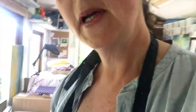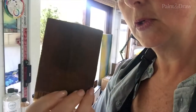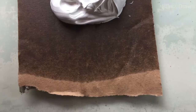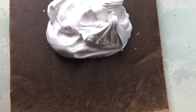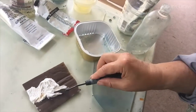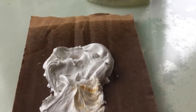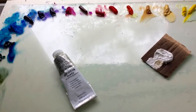I usually start by squeezing a bit of white onto a piece of cardboard, which basically soaks up the oil. You can see it's already soaked up quite a lot of the excess oil, and that makes the paint nice and buttery. I try and do that first so it's got a little bit of time to work, and then leave all the other colours on the glass palette so they don't dry out.